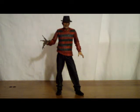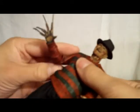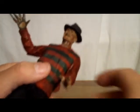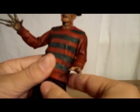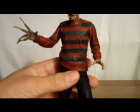Now moving on to the figure itself. In terms of articulation, he does have quite a few points. Both arms rotate 360 degrees and can also move up and down. You can also move them at the elbow — up and down and swivel — giving more posability in the arms. The hand and glove both rotate 360 at the wrist and can also move up and down and side to side for more posability, which is a nice touch.